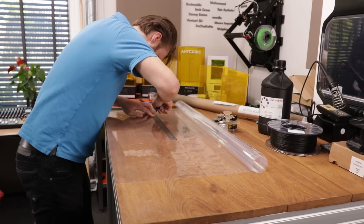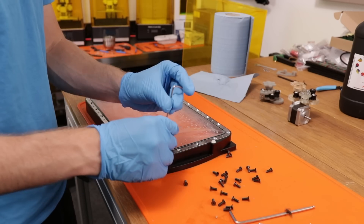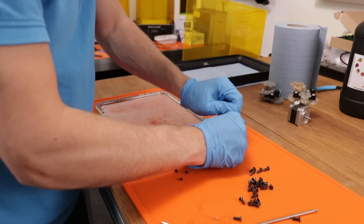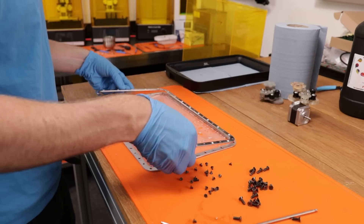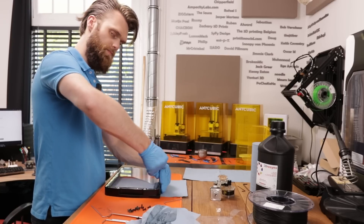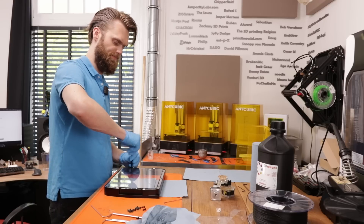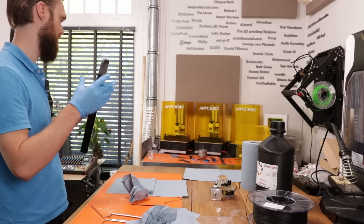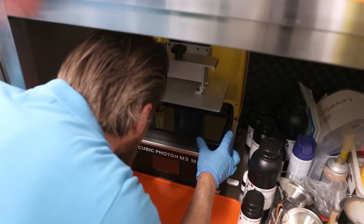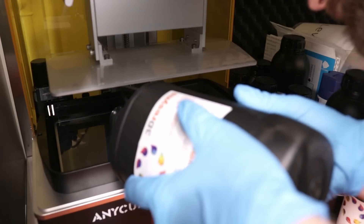I managed to press on the gear and this whole design can be downloaded for free from my website.